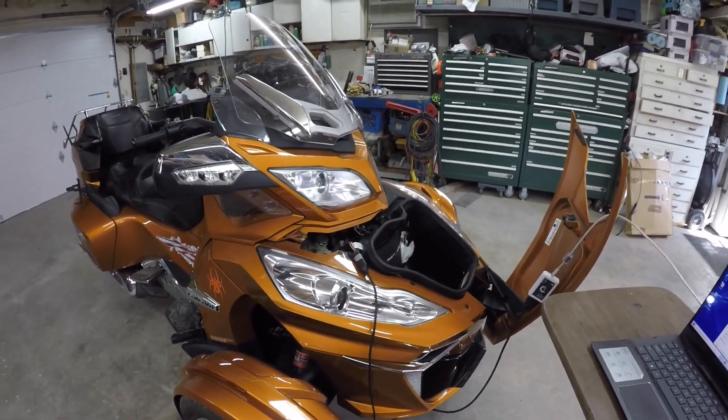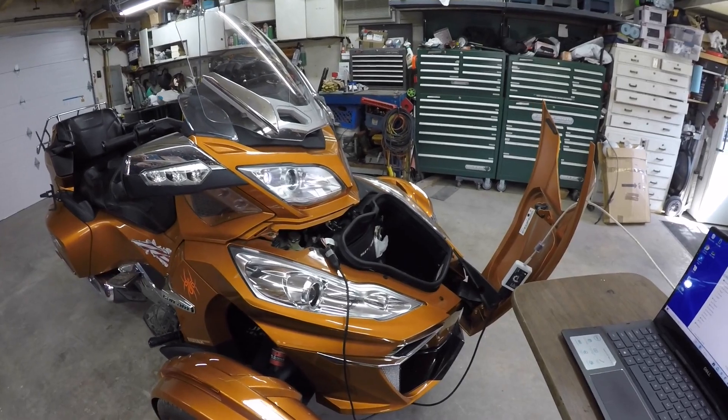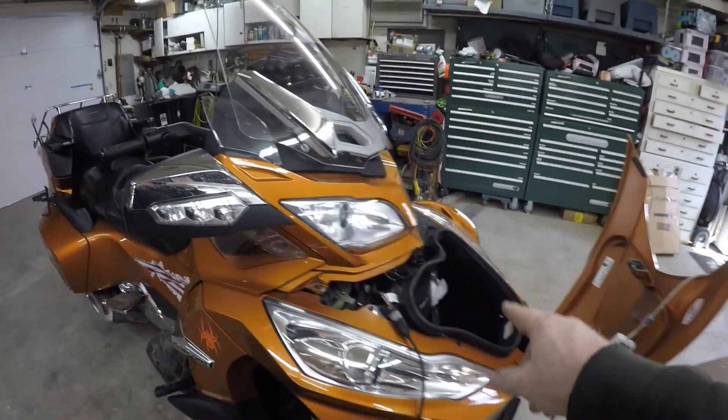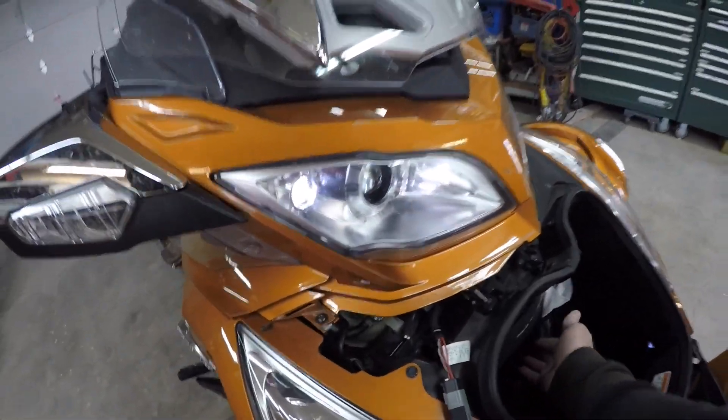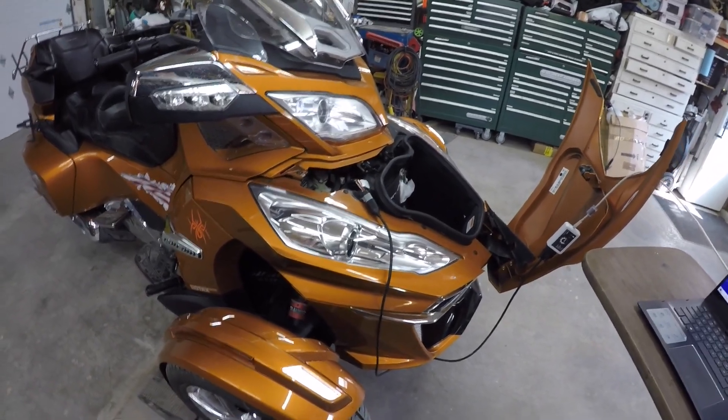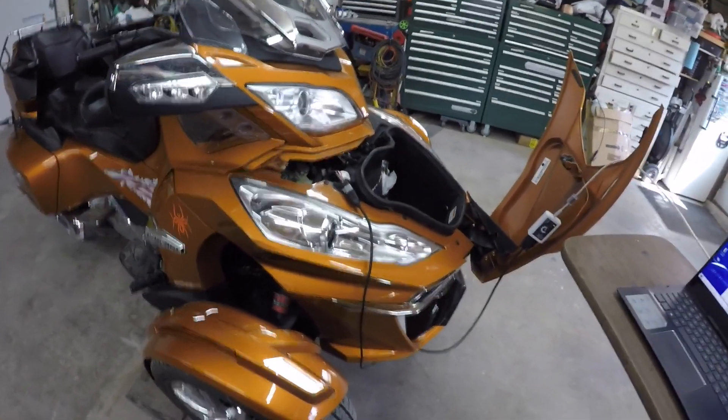It was like two or three days before we were leaving for Yellowstone, so I went ahead and replaced the DESS module, which is mounted behind the frunk. I did get the updated module, which is supposed to take care of that problem.